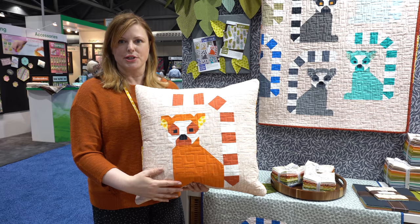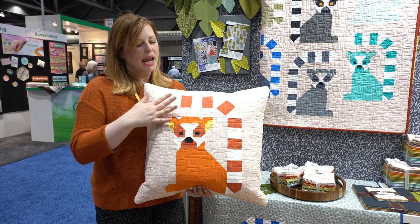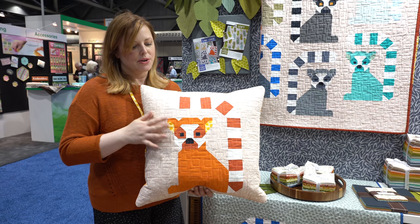This, like all my patterns, is made with conventional patchwork techniques — all squares and rectangles sewn together with straight seams and diagonal seams. It may have a lot of pieces and some of the pieces are small, but the techniques are very straightforward. This one is just a single lemur on a pillow.